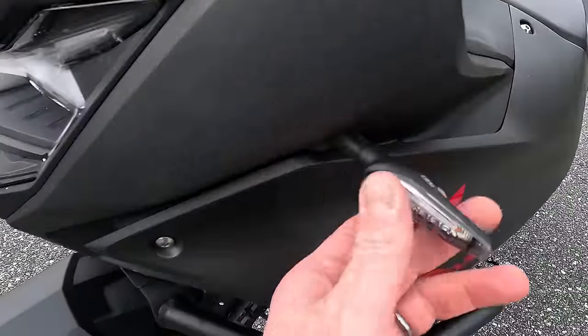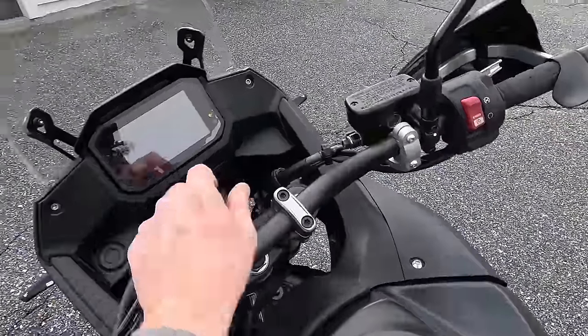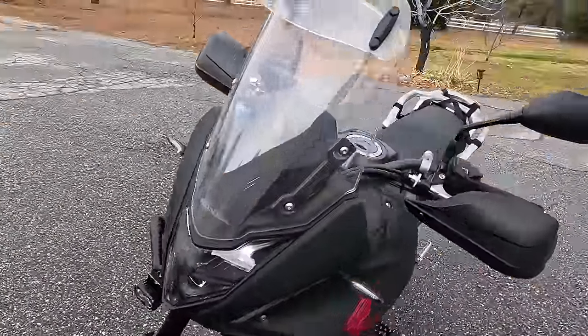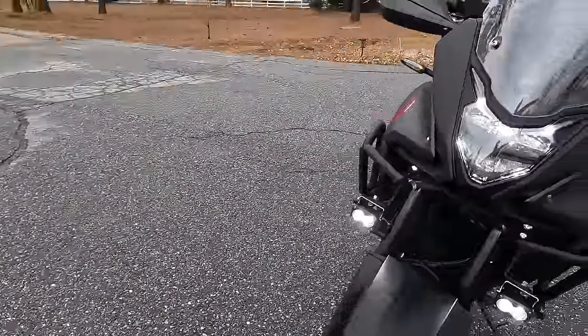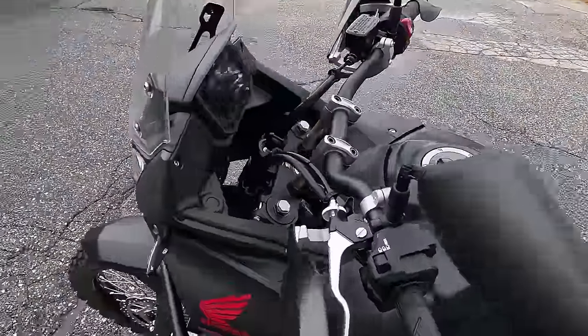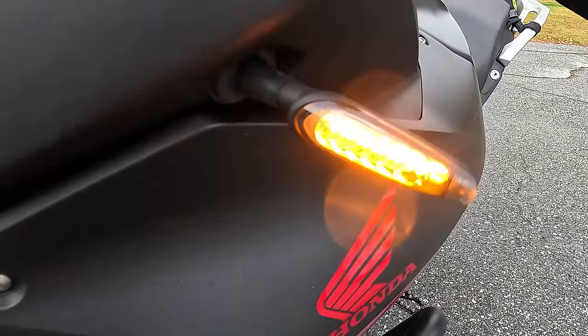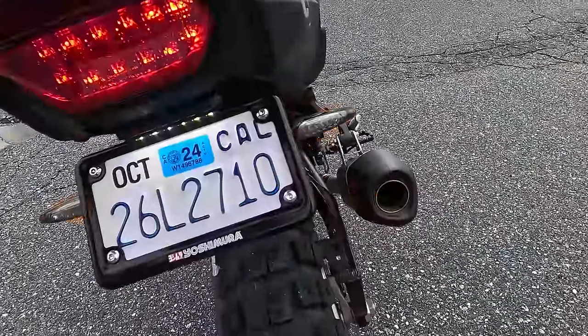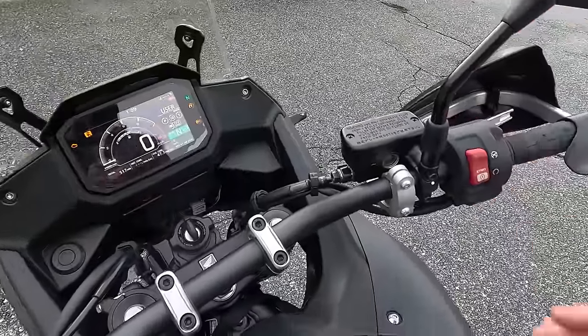So when you have the low beam on, you just have your typical low beam and the aux lights are completely turned off. Now when you turn the high beam on, the lights activate automatically with your high beam. So you're safe and legal with traffic. Let me show you the turn signals — they're sequential or progressive out to the side, and they match on the back. I just have to fire this up because I never get tired of listening to this Yoshimura exhaust.